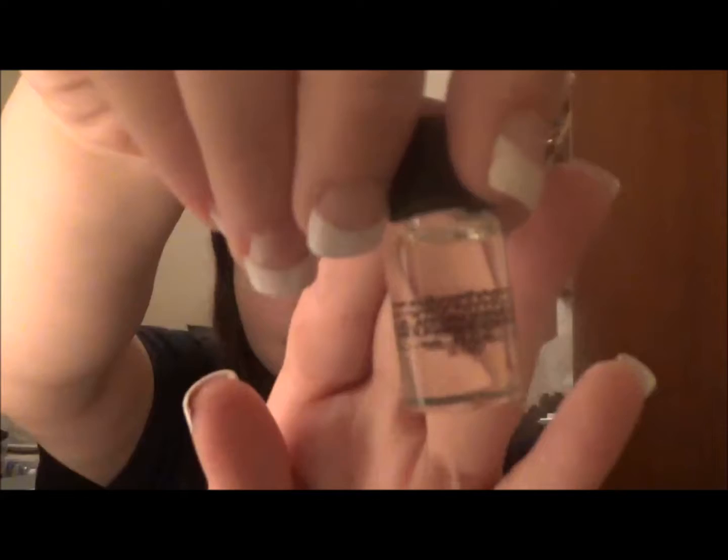Thank you guys so much for watching and I hope you enjoy. So the first thing that I'm going to do is use this Smashbox Photo Finish Primer Oil — this came in my Ipsy bag and it's the first time that I used it. I didn't really see a dramatic difference but I'm definitely going to try it out a couple more times to see if I can really tell a difference or not. So I'm just applying that all over my face as a base for my foundation.